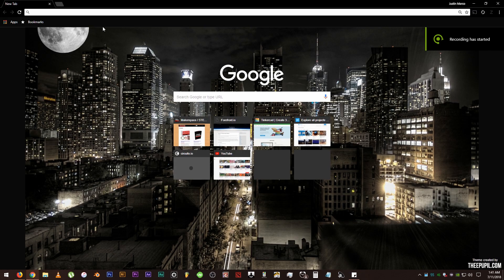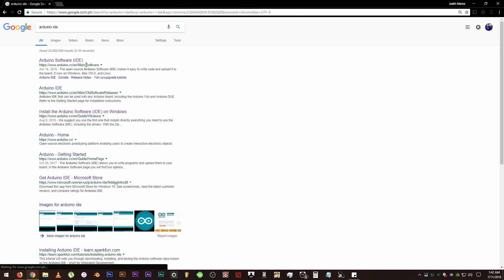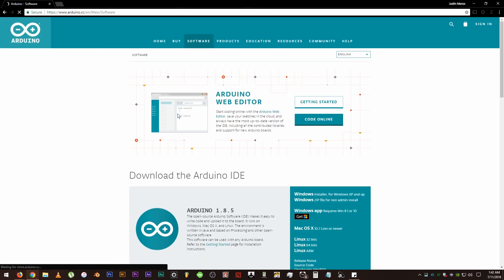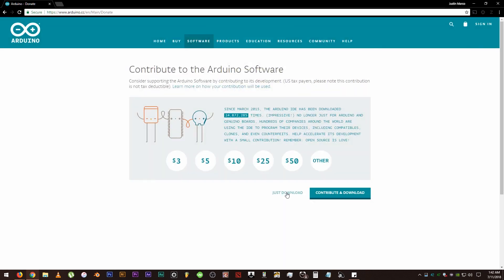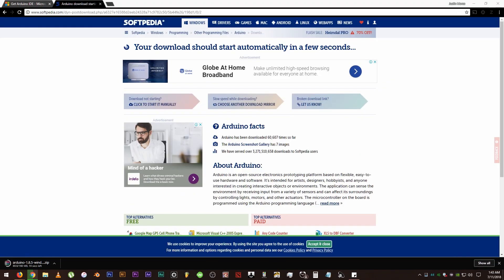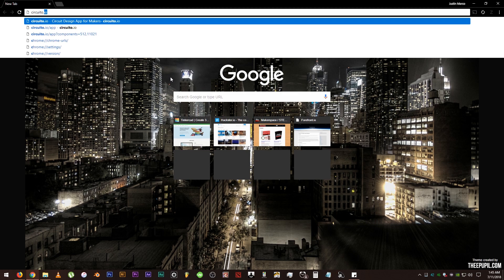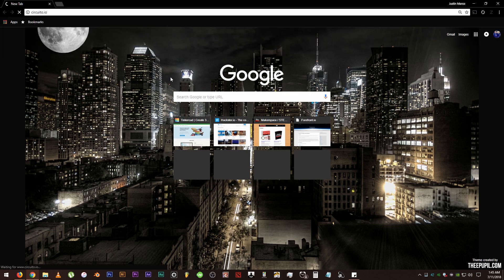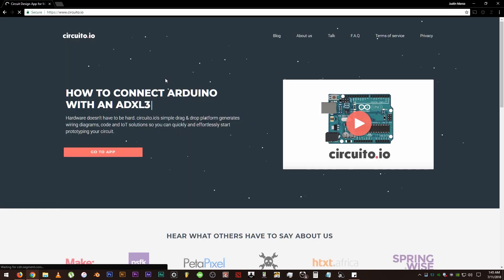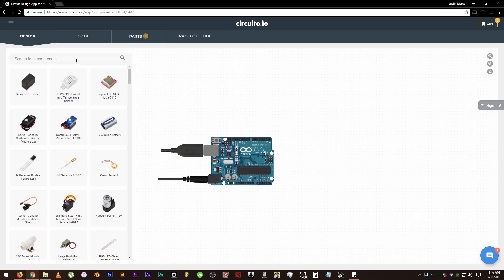Now that we have checked and familiarized ourselves with the item names and what they look like, let's download the Arduino IDE software and extract or install it on our computer. We can either download it from the Microsoft Store, which is directly linked on the Arduino website, or from another website. Now it's time to design our very first circuit — we need to select our Arduino board first. So, okay, here we go, let's drag and drop the board.